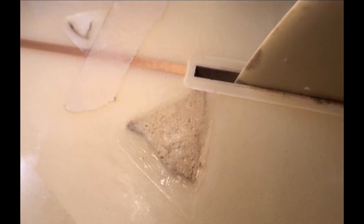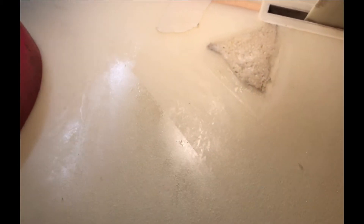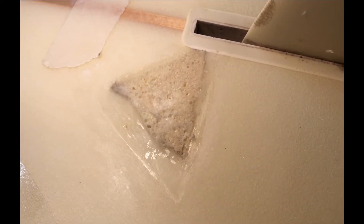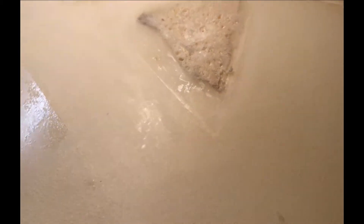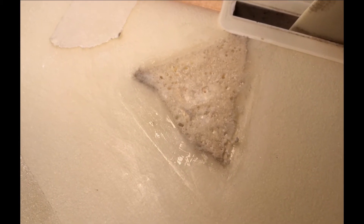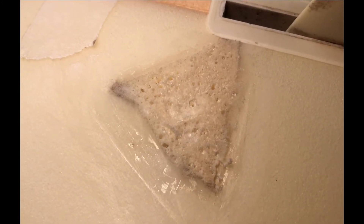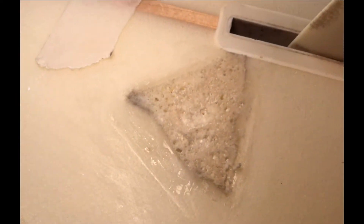Back to the ding repair — you can see that foam, Great Stuff, worked pretty good. That's actually a second application, trying to close the cells, because it blows up. The outside is real smooth, but you get down in it and it's pretty porous, so that's just a second amount.